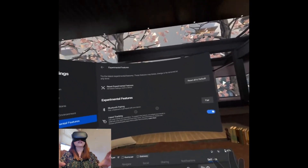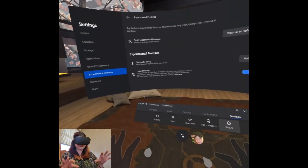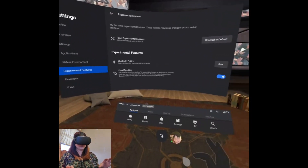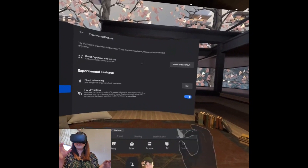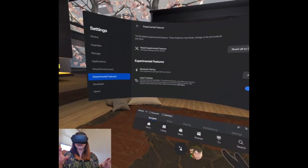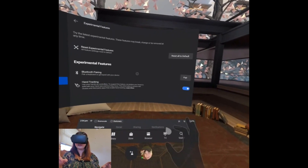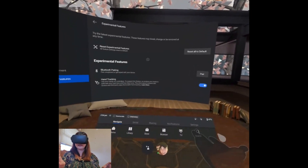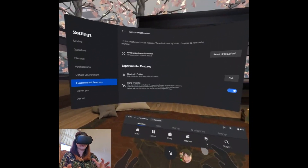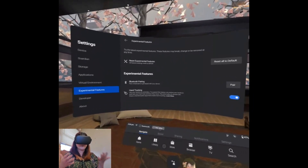You'll see pointers on the screen coming out of your hands. The premise is to point to where you want to go, and you're pinching to make selections. You can only currently do that with your index finger and your thumb together — no other fingers are recognized right now. But it is coming; it's only in beta, so it will get better.